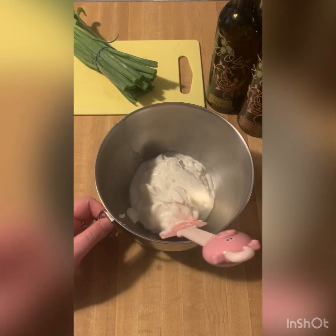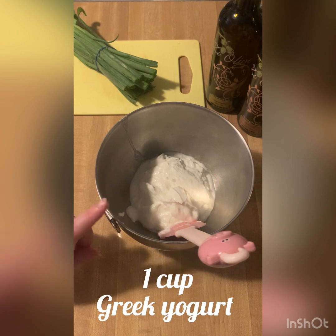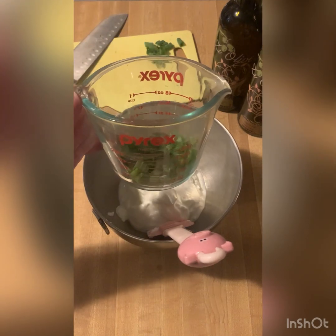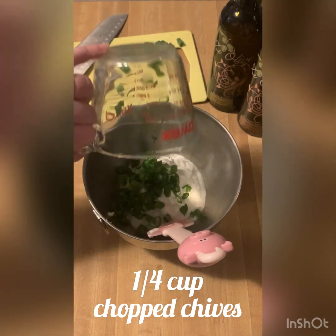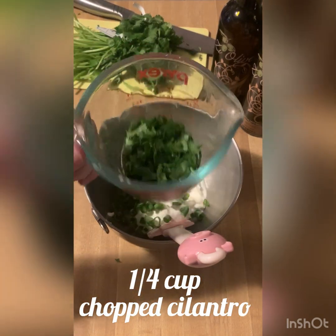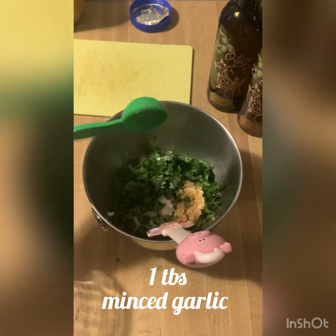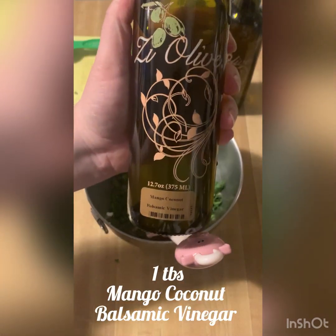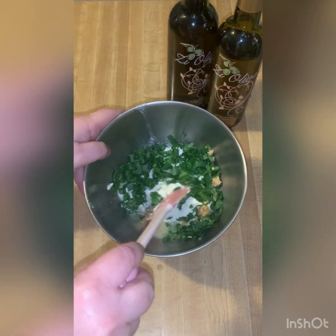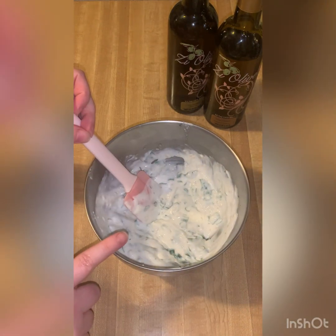While our shrimp is in the oven, we're going to start our dressing for our salad. The first thing we're going to do is put about one to one and a fourth cup of plain Greek yogurt into a bowl — this will change depending on how many people you are making this for. Then we're going to add one fourth cup of carefully sliced green chives, one fourth cup of chopped fresh cilantro, one tablespoon of minced garlic, two tablespoons of fresh lime juice, and one tablespoon of Zee Olive's mango coconut balsamic vinegar. Now we're just going to give that a stir, set this aside, and check on our shrimp.